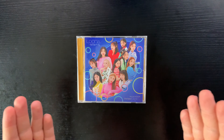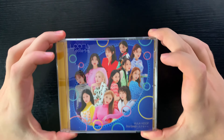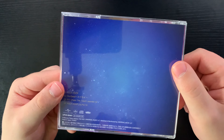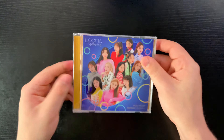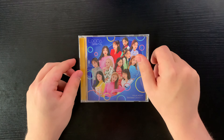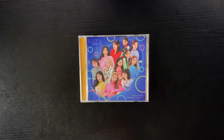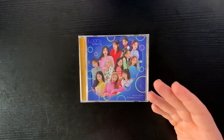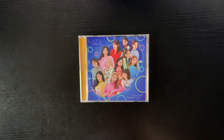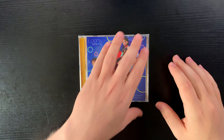We'll start with the standard group version. Here is the front, the back, and the side. I really enjoy the color schemes and styling concepts they went with for this comeback — it's so bright and full of energy, and it has kind of a cosmic feeling. Of course, it's LOONA.